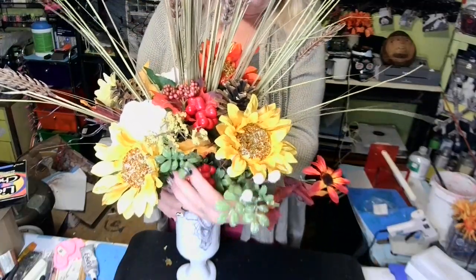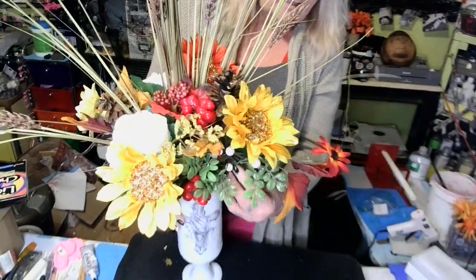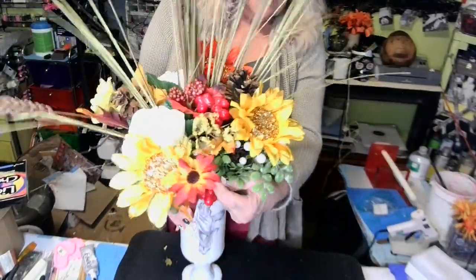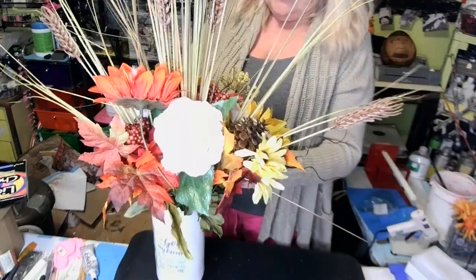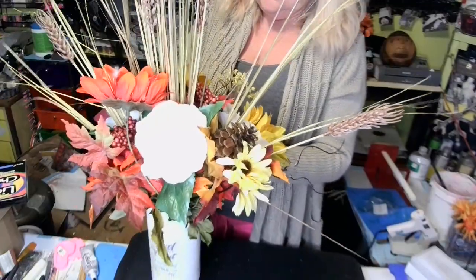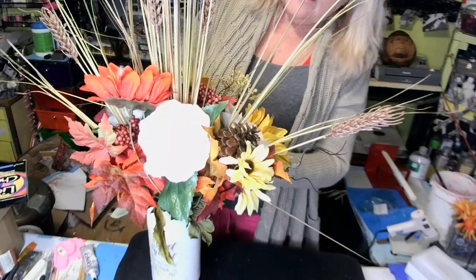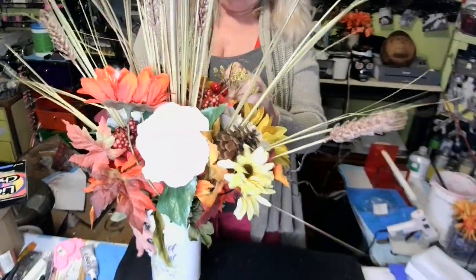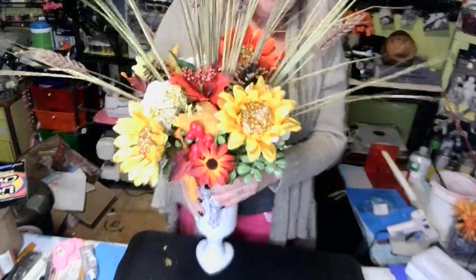I'm still going to be fiddling — what is that? Get on in there. Get that to the front. I'm just a fiddler! I had it like I wanted it, and then I got fiddling. Believe me when I say I'll still be fiddling when I cut this video off. Okay, I'm not going to fiddle anymore — that's going to be it. So there's our vase. Let me see how far I can go back — there it is! There's the top. I love that wheat. Let me put this light off so it shows better. Isn't that pretty? That's going to be in the middle of my table.